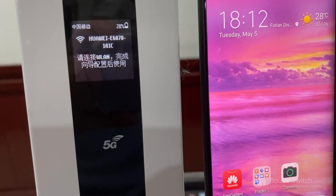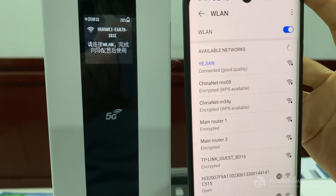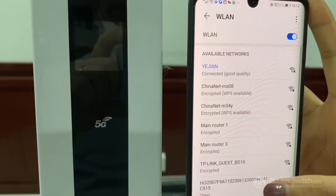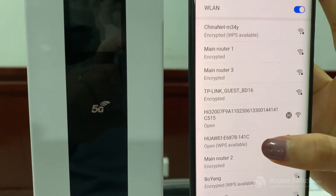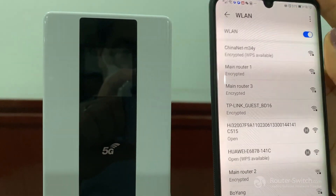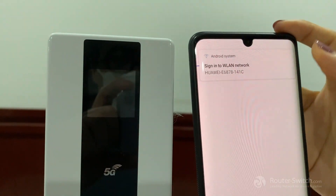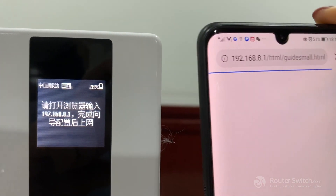Open the settings and Wi-Fi. Click the Wi-Fi name — it's totally the same as the one shown on the machine. Click it, and it will automatically jump to this page.